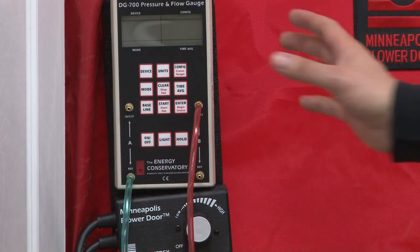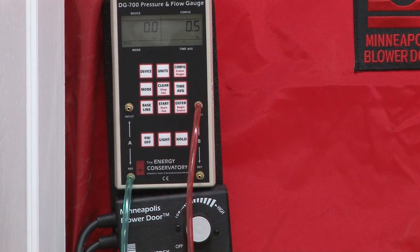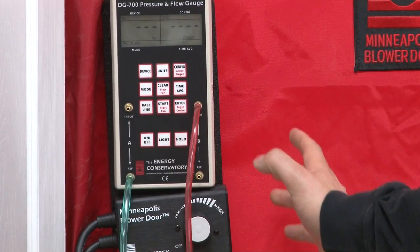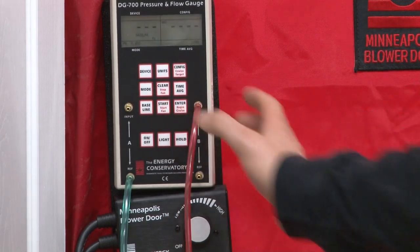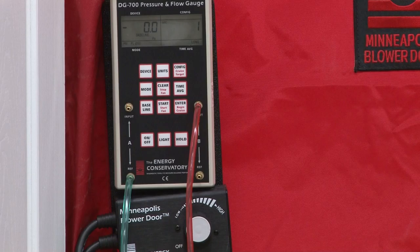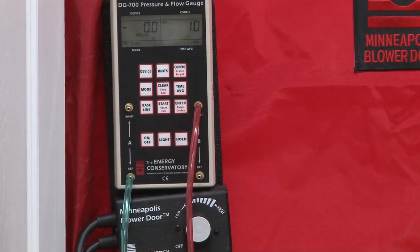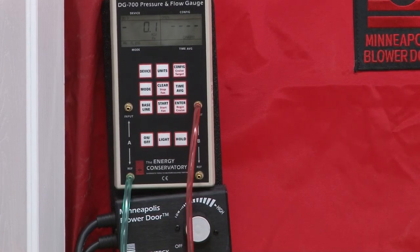We've got five button pushes once we get our manometer turned on. On is the first button push, then we're going to push mode, then mode again, then baseline, then we're going to push start. That's going to start our process of gathering information to determine our baseline — the difference from outside to inside. You'll see the countdown start; once it hits 10 seconds it'll click, alerting you to push enter and store the information into the EV700 manometer.